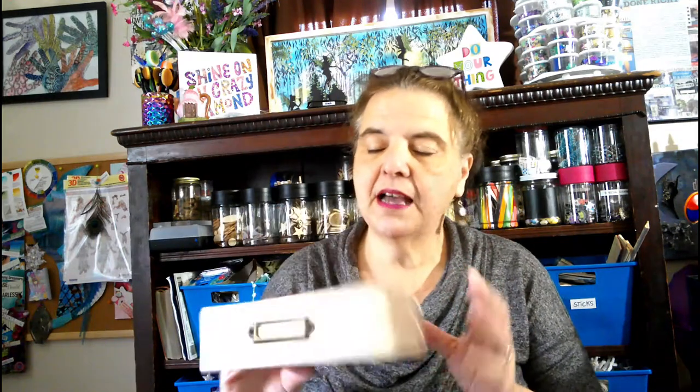I finally got these. They come in three sizes. This is the biggest one and it's not very big — it's probably like six by six, but very cute. And if nothing else, it makes a great shadow box.